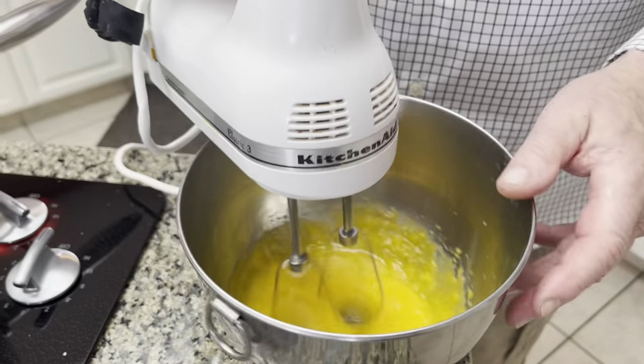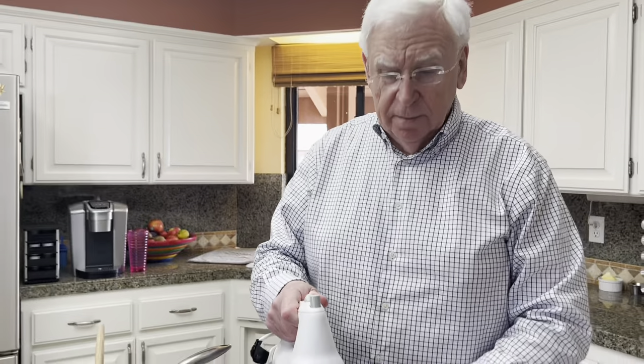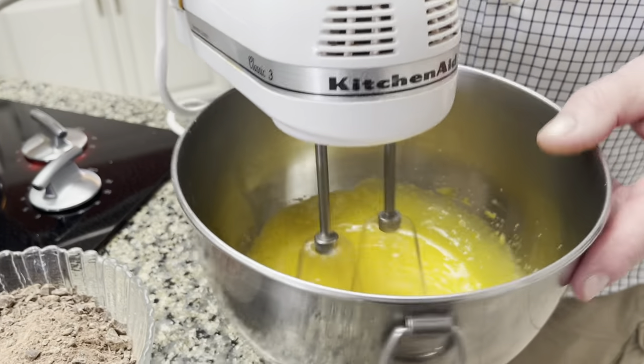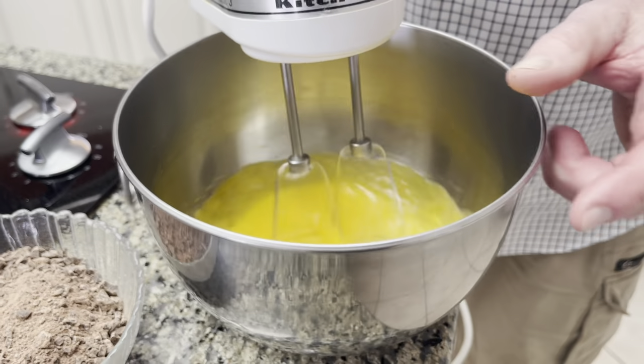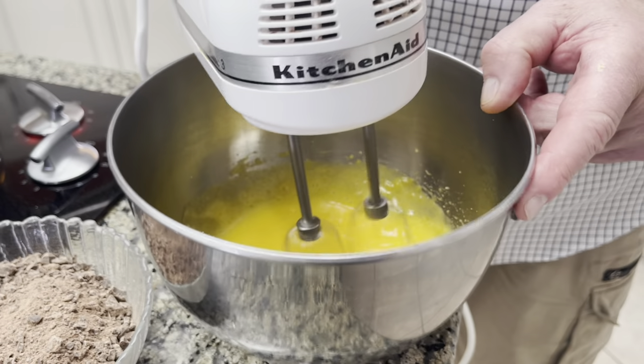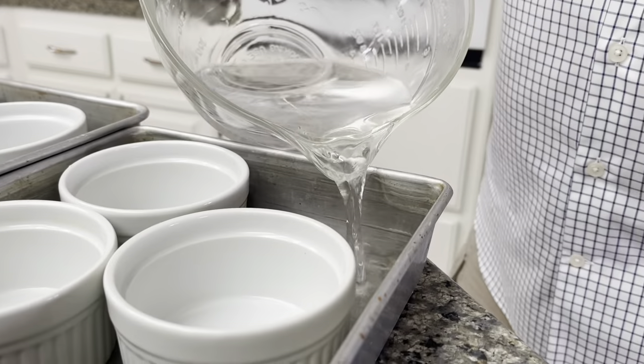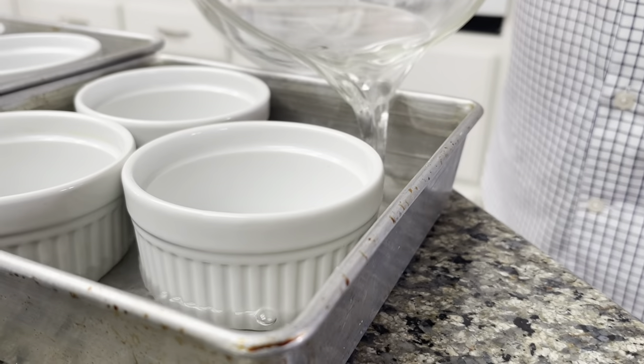I'm just mixing the egg yolks — these are only the yolks — six egg yolks, sugar, and a little bit of salt. It's very important to mix egg yolks and sugar really well until the mixture becomes almost like a foam.